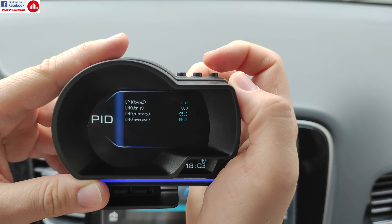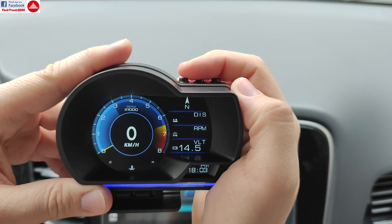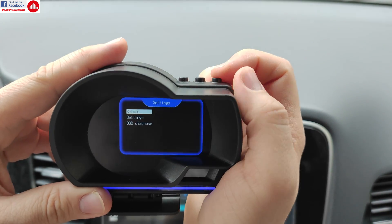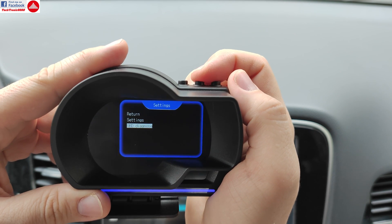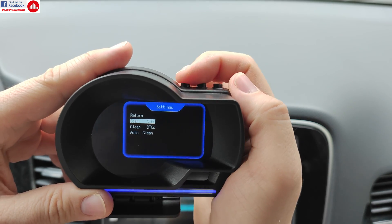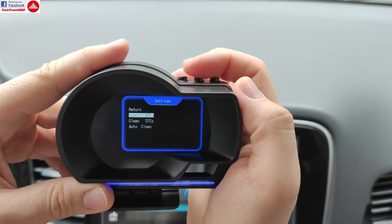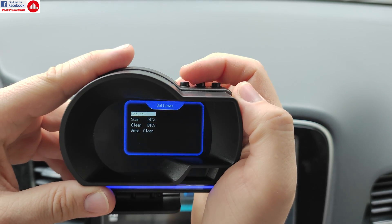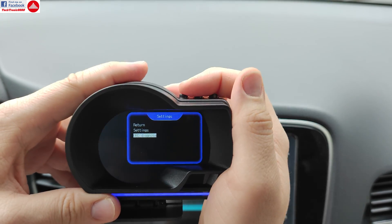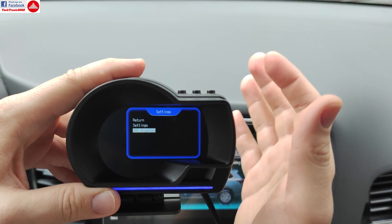That covers all the PIDs. If I press and hold the menu button I get to OBD diagnostics where I can scan for DTCs or clear them. So if your check engine light comes on, press scan DTC and it will show you the exact trouble code. You can look that up online — there are plenty of databases — and you'll know right away what system or part the trouble code is from.